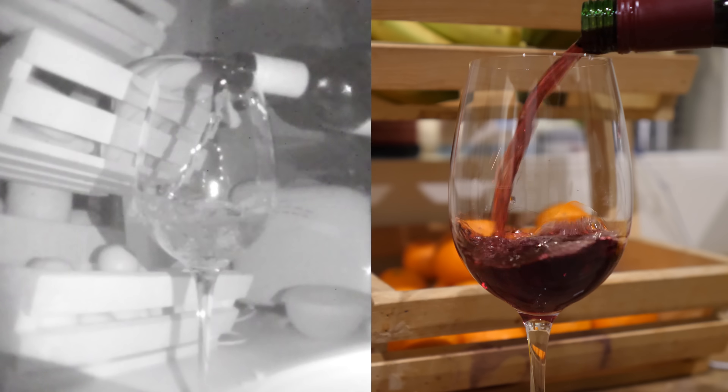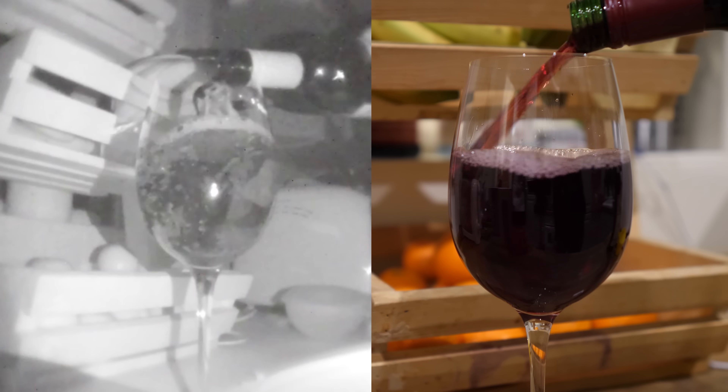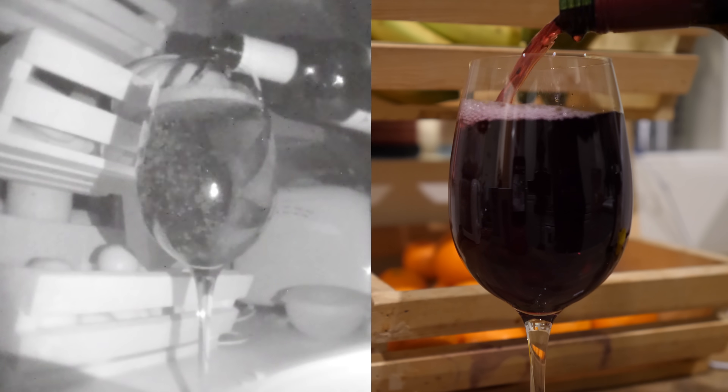This is what red wine looks like in the near infrared. I learned this one from Andrew Steele's video called Invisible London. It's really good — link in the card and the description.